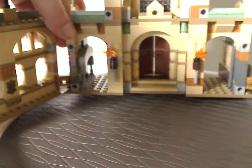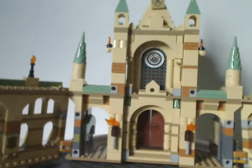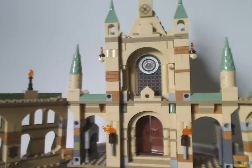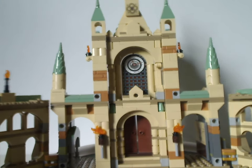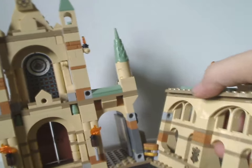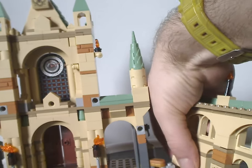Now onto the gateway build of Hogwarts, which is kind of similar to what we had with some of the Hogwarts sets from both 2021 and 2022. Like those sets and the Room of Requirement from earlier in the year, it comes apart in sections, though some sections connect with clip connections instead of pin connections.